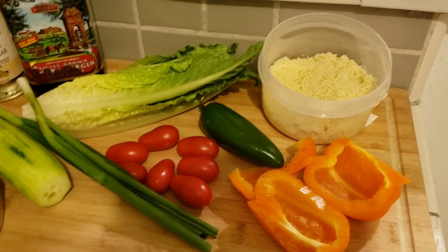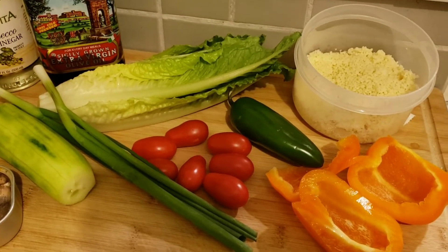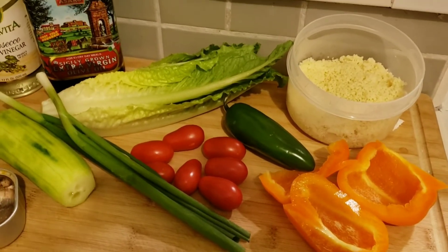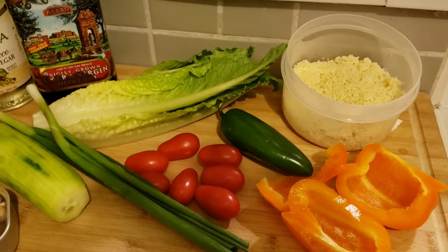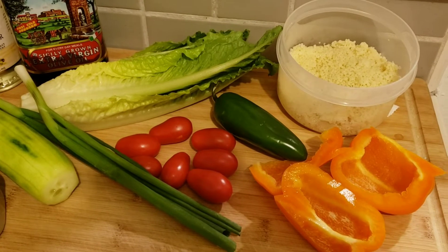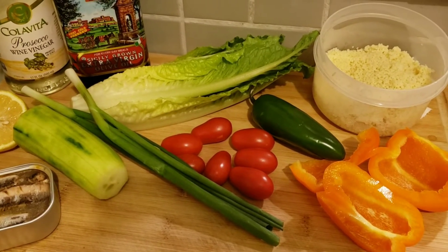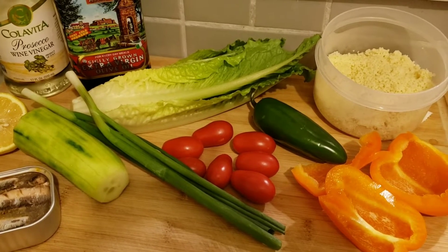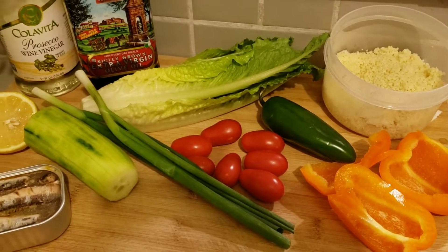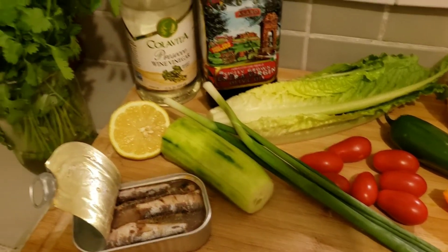I have about maybe three-quarters of a cup of cooked couscous, a little more than half of an orange bell pepper, one jalapeño, a handful of grape tomatoes, a couple of scallions or green onions, cucumber, and some romaine lettuce that I need to use up.